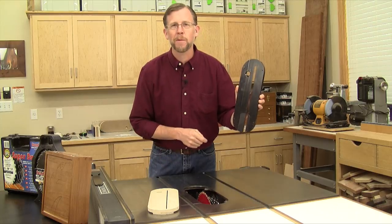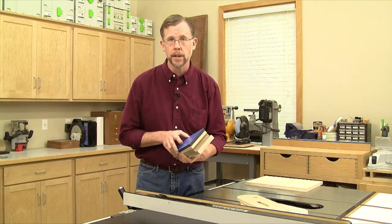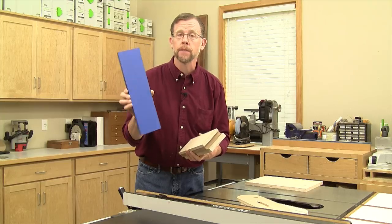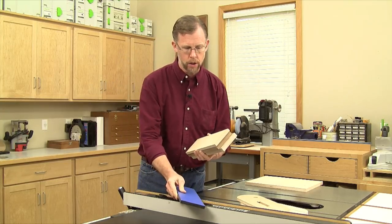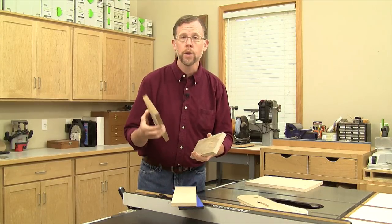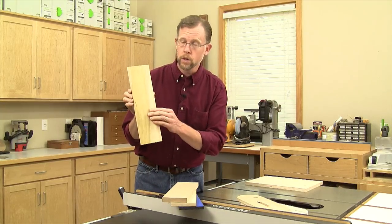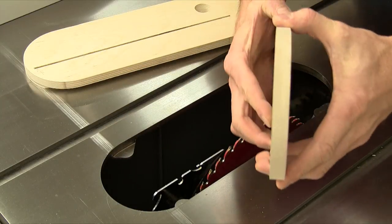Zero clearance throat plates are easy to make for table saws with common oval-shaped throat plates. You can make throat plates from a variety of different materials, but you want them to be strong, flat, and easy to cut. Rockler sells throat plate blanks made of phenolic — a slick, hard synthetic material that'll last a long time — but good quality plywood, ordinary MDF, or even a piece of stable hardwood like this poplar will work fine too.